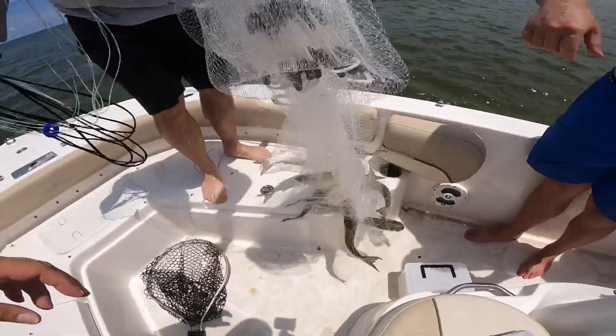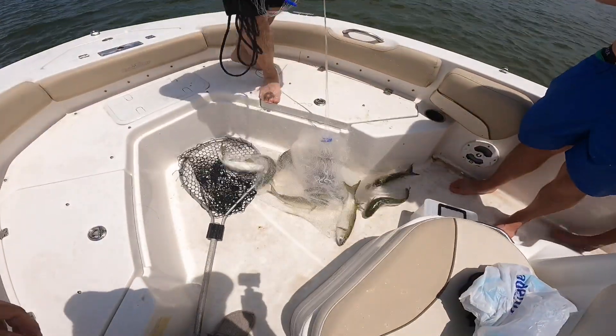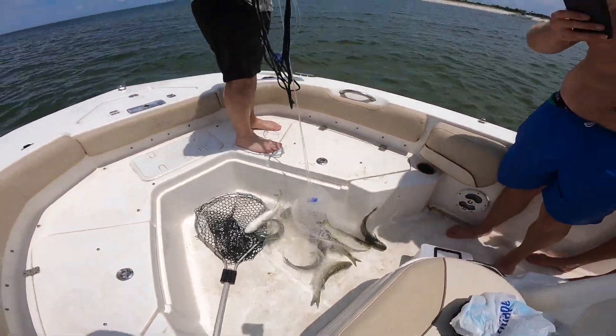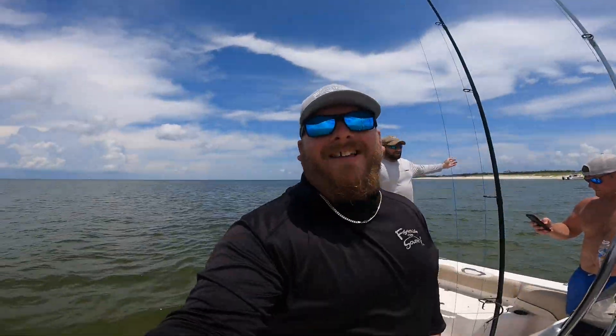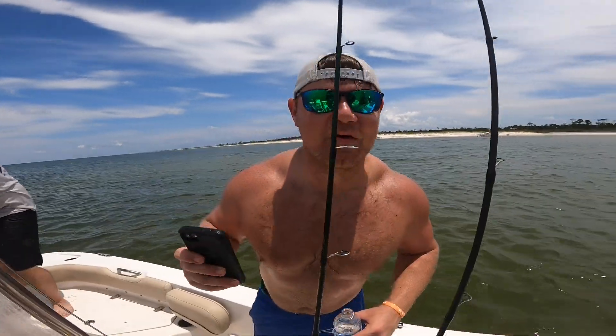We got bait! We are out of the islands, everything rigged up. We had to come out here and catch bait real quick. We are going shark fishing — let's get out here, set up some rods, cut some baits up, and catch some fish today.